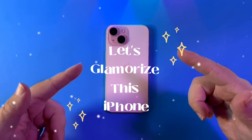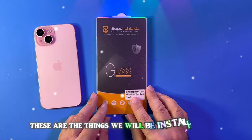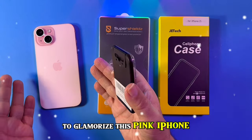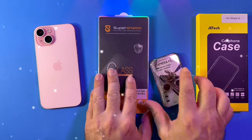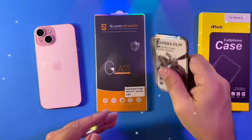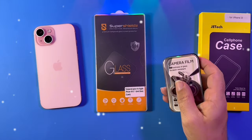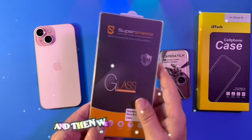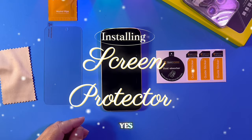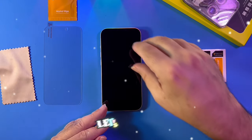All right, if y'all ready, let's glamorize this iPhone. These are the things we will be installing today to glamorize this pink iPhone: a cell phone case, this is the camera glitter film, and then we got the screen protector. So are you ready? Yes. Well let's get started. Okay let's go.